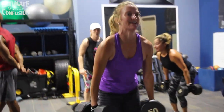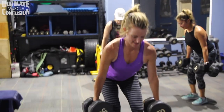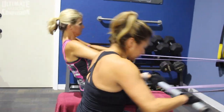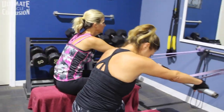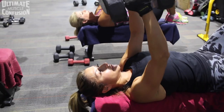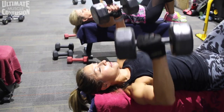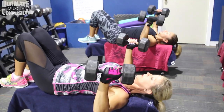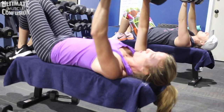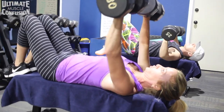For 30 seconds you work hard on one body part. Then the following 30 seconds you do either an opposing body part, cardio, or abs — giving that body part rest. Rather than stopping altogether, you're giving that body part rest but not resting your body entirely, maximizing the usage of every single second of the workout.